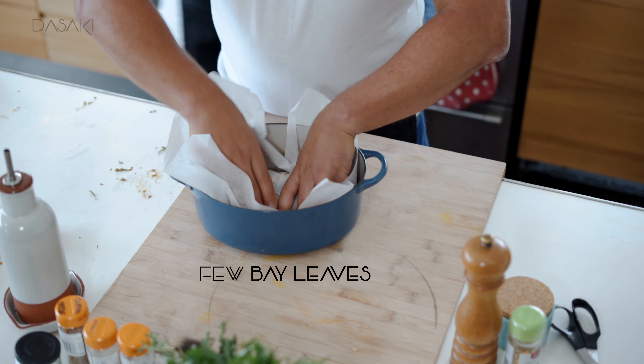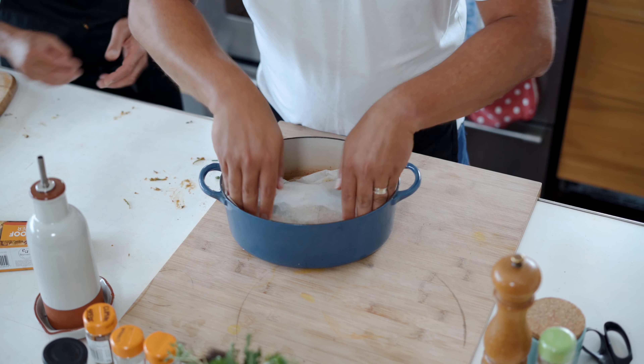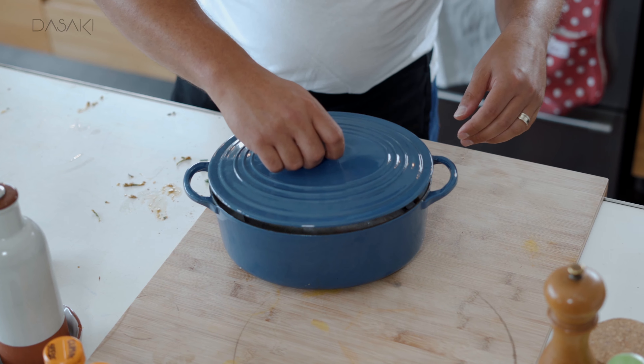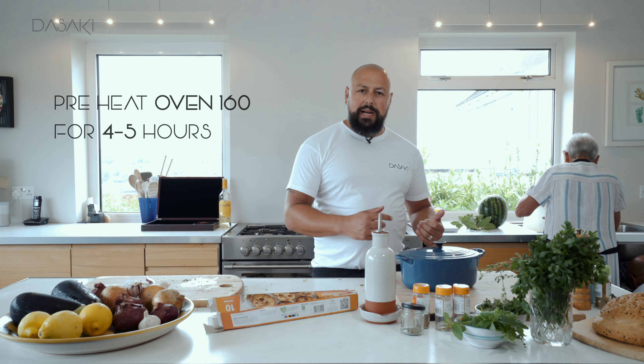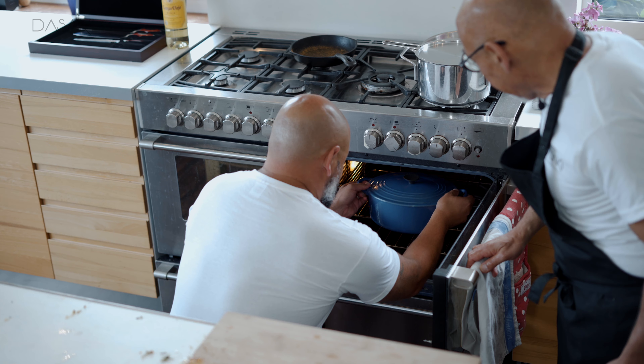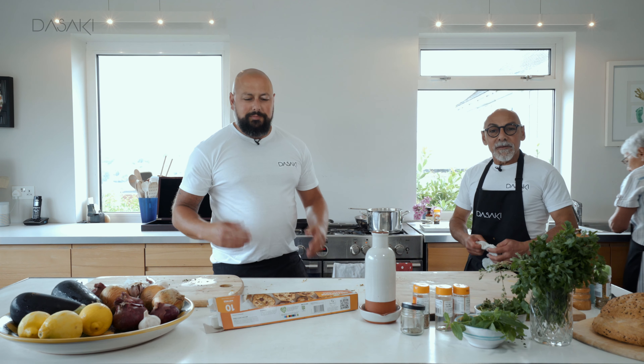I'm going to put the bay leaves on. You want it to cook in all them juices — really get it nice and snug. Then we're going to get the lid on. Perfect — that's your cleftiko ready. The marinade is done, it's in there. We're going to get it straight in the oven now. Temperature's around about 160 degrees. It's going to cook for a long period of time — nice low heat and let it go. We're done.